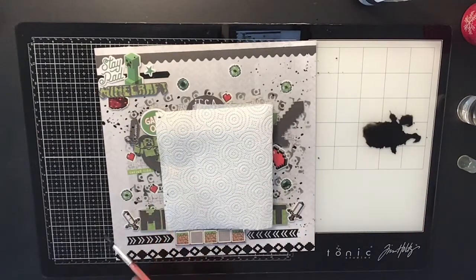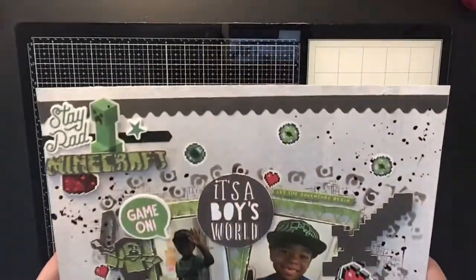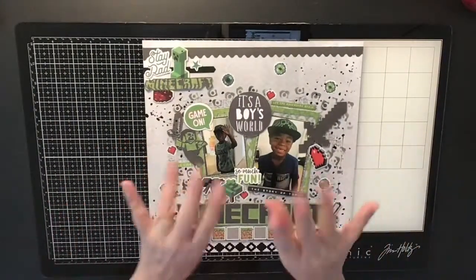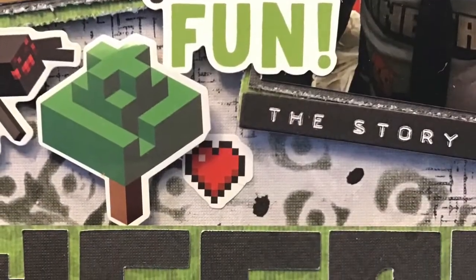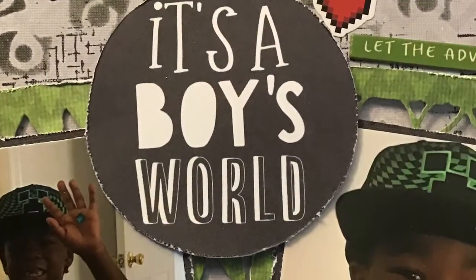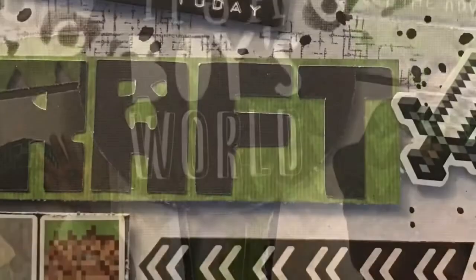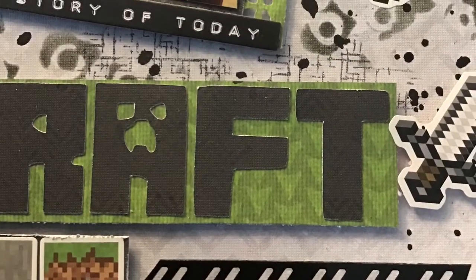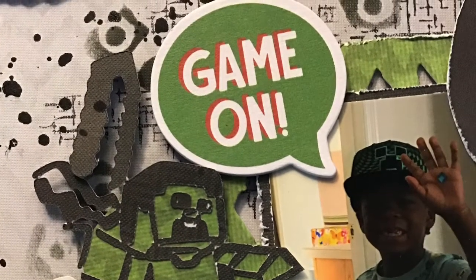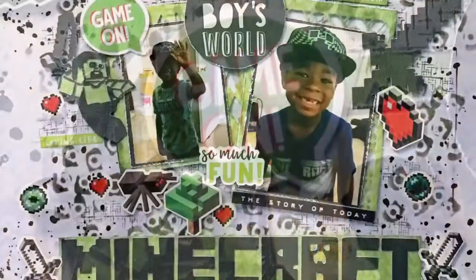That's all — this came together really well, really easily, and was super fun. I used my border punch and that die cut, and unfortunately didn't use my square punch, but maybe next time. Here are the close-ups — super cool, super grungy, I love the way it turned out. If you're not subscribed to my channel, hit that red subscribe button and the bell so you get notified when I post. As always, stay crafty!